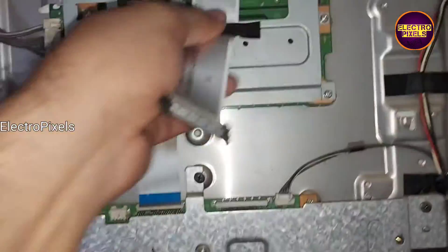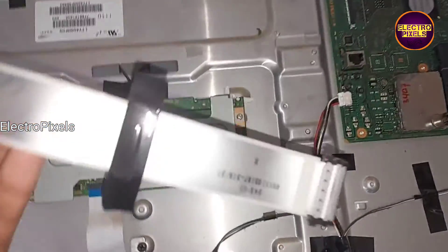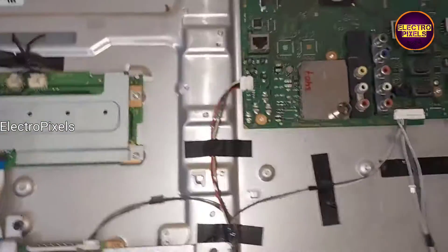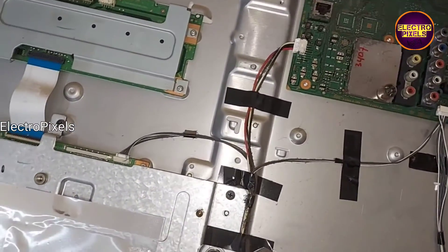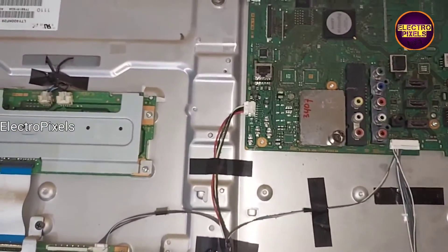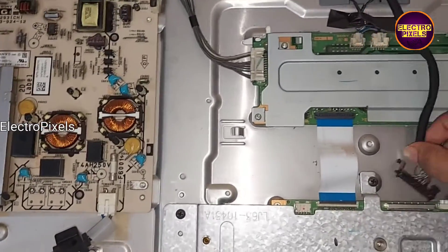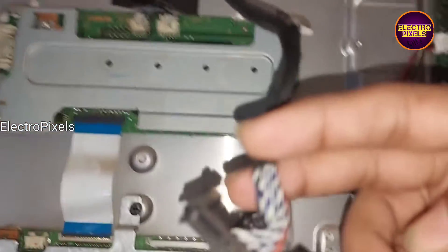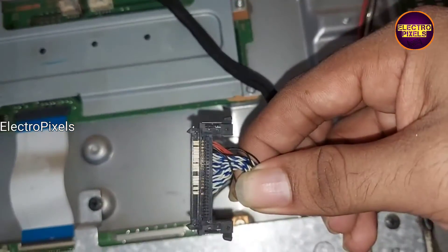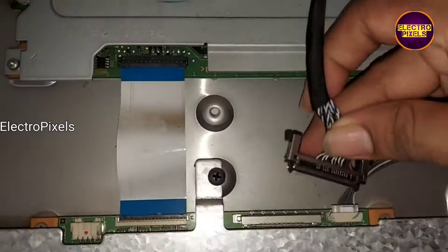Here in this TCON board, the panel input VCC is on the right side, so we need to choose an LVDS cable with right-side input VCC. I take this LVDS cable with right-side input VCC, so this is suitable for this TCON board.